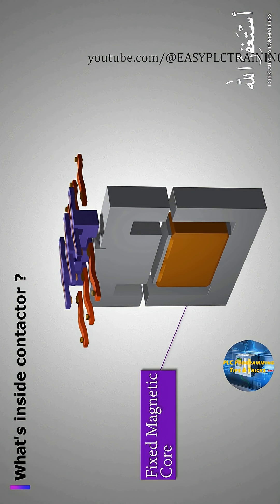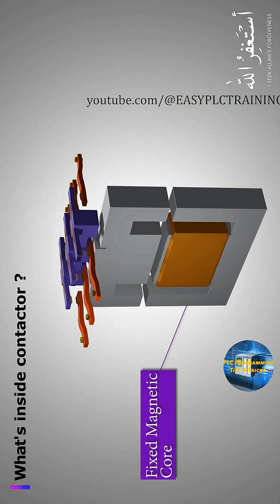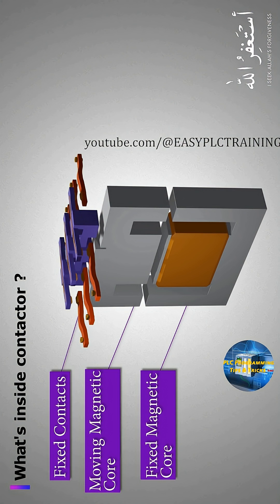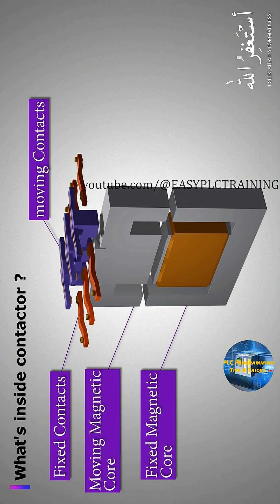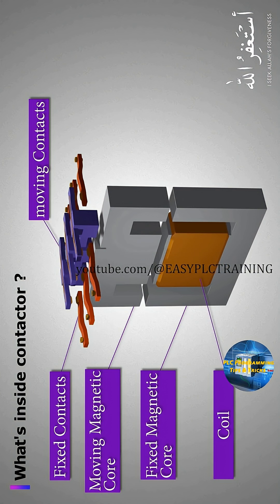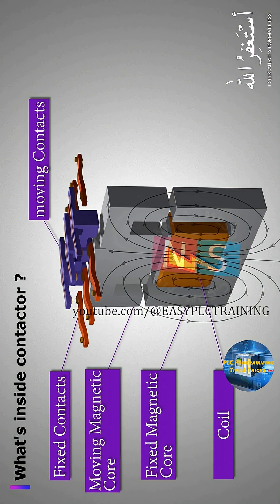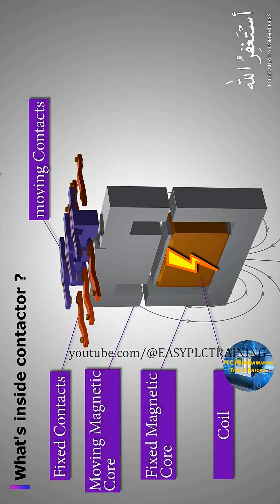Let's see what's inside a contactor. A contactor has a fixed magnetic iron core, which is a non-moving part, a moving magnetic core, which is a moving part, fixed non-moving contacts, and moving contacts which are connected to the magnetic iron core, and a coil which is used to energize the contactor.